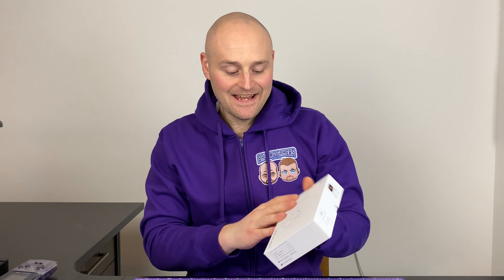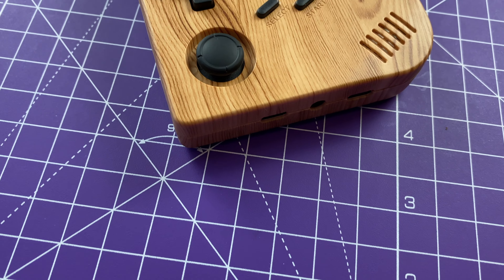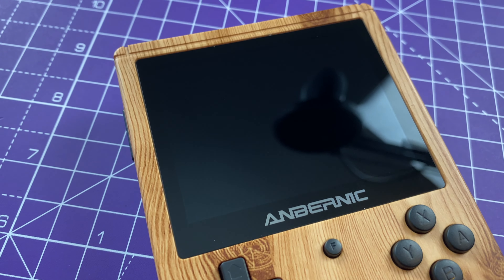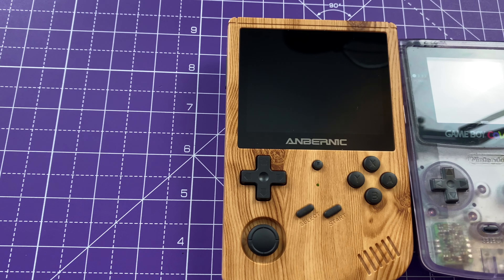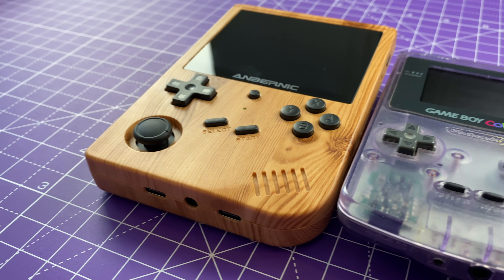Hey guys and welcome to today's video. I've got another exciting one because we've got a new retro handheld games emulation console in the studio and we're going to be unboxing this today. This is the Anbenic RG351V, and I really liked that it comes in the same style as the old classic colored Game Boys - that vertical format. I've also got the Retroid Pocket 2 alongside for size comparisons. This isn't a full in-depth dive into performance - that will come in a later video - but we're going to unbox it to see what it's like initially.